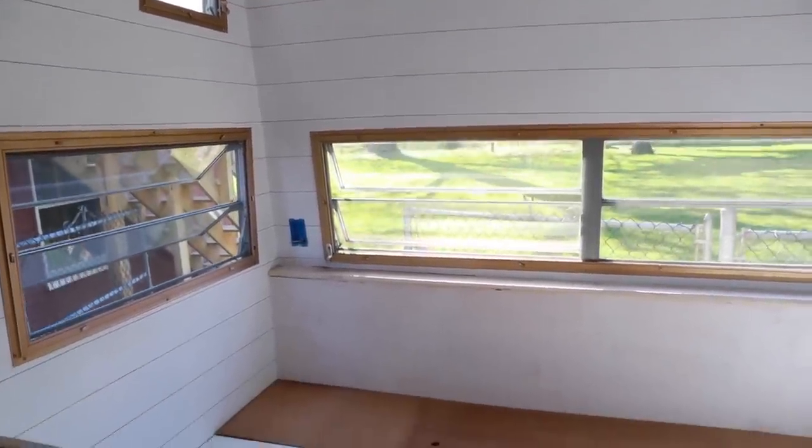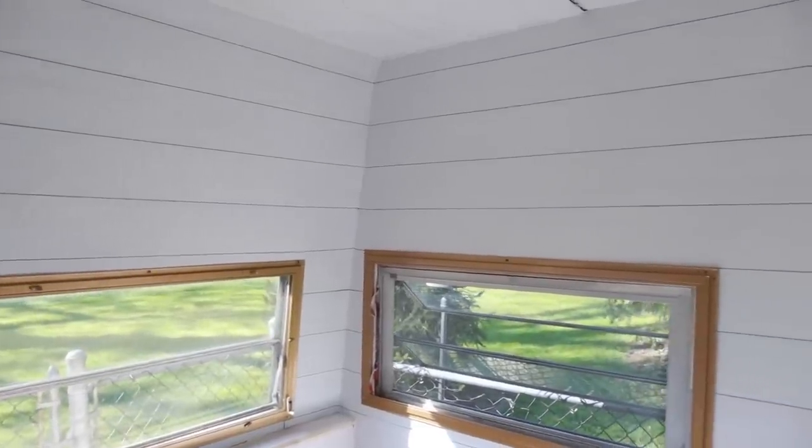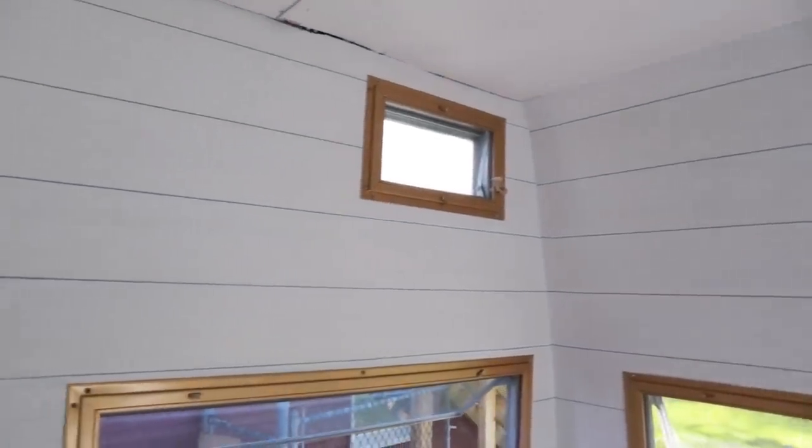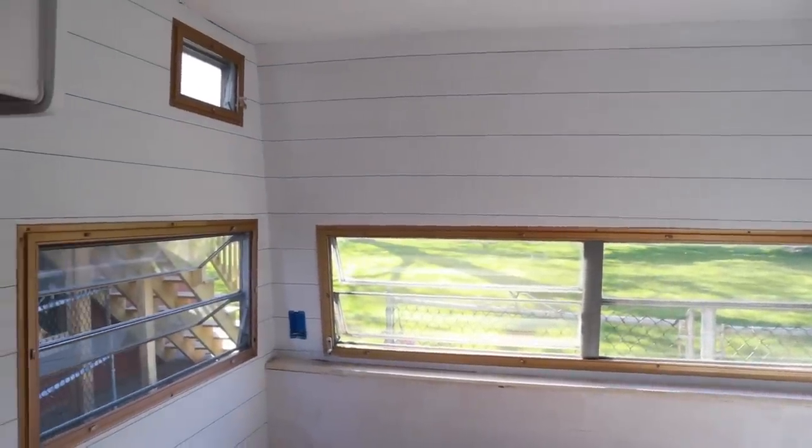Here is the final result of the shiplap — it is absolutely stunning and beautiful. The amazing thing is you can't tell the difference between the lot numbers when it's all lined up; the graining is so sporadic that you can't tell at all. I am so excited and happy with how it came out. I hope you enjoyed this and try it out yourselves!